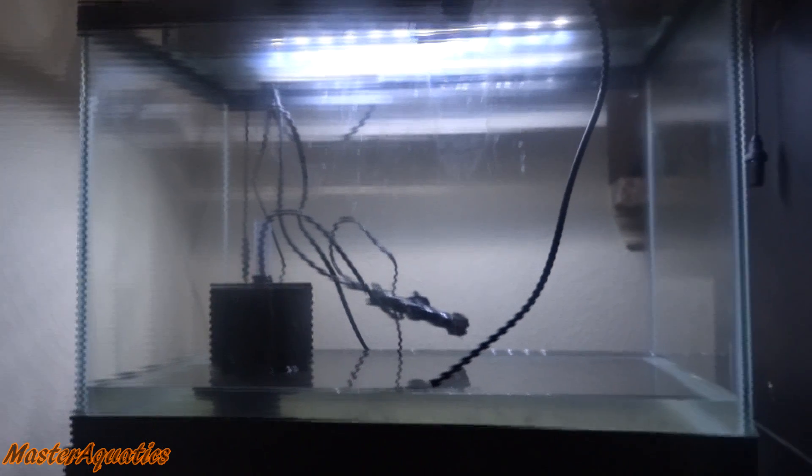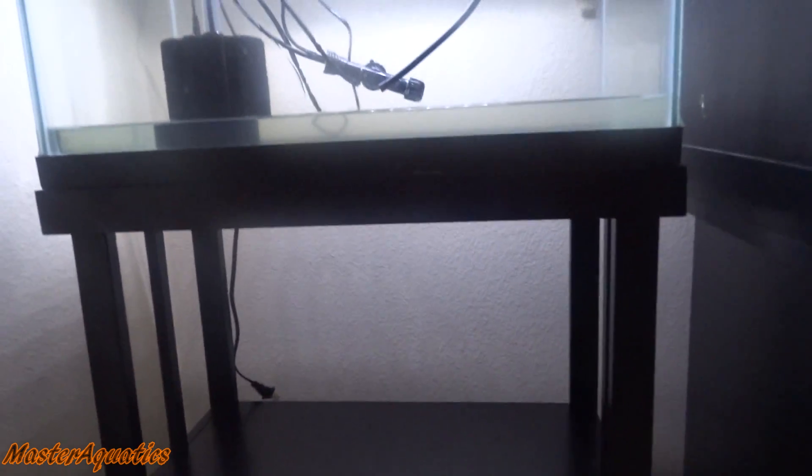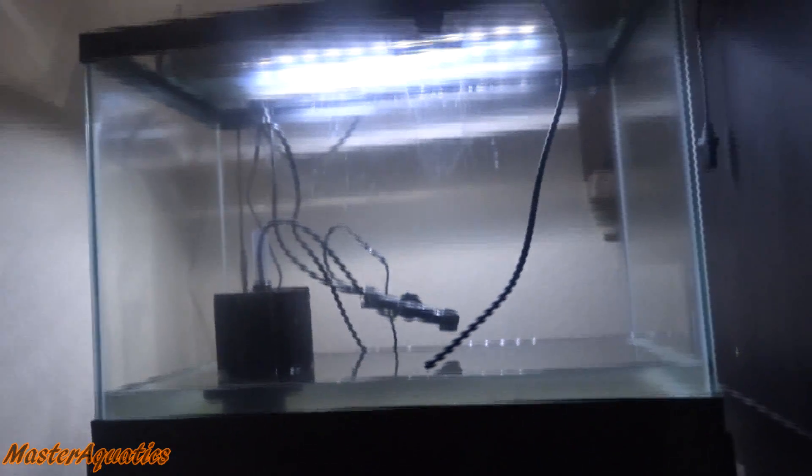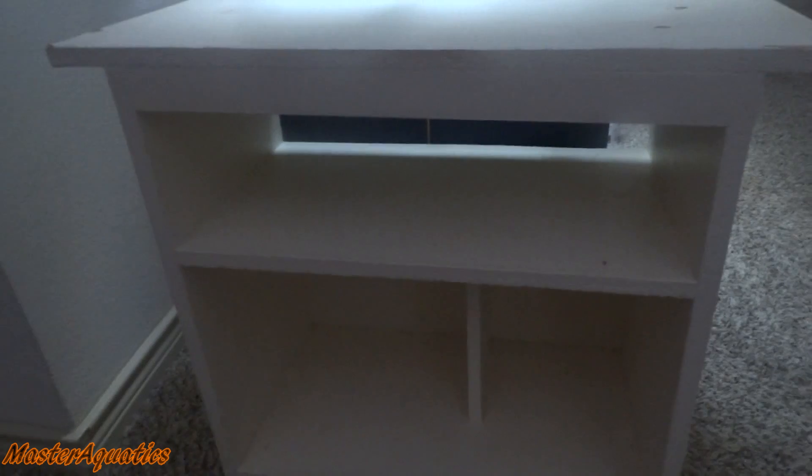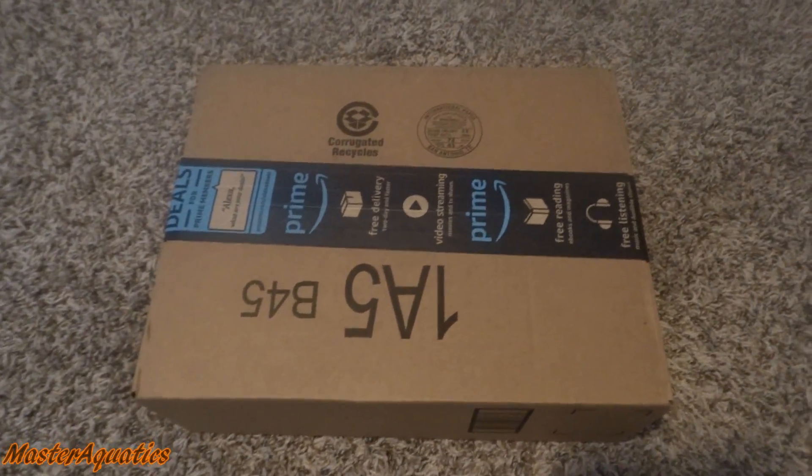I just got done setting up the stand and I love the way it looks, but I was a little disappointed that I can't put two 20-gallons on this — that's what I thought it was. Regardless, it's way better than what I had my tank on before. I really like the wood finish, the color and texture. It's very classy and it matches the stand for my 125-gallon tank. Let me show you guys what I used to have it on — I'm still going to use that old stand, but it'll be for my other 20-gallon tank.